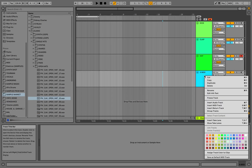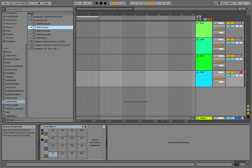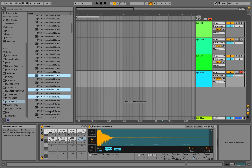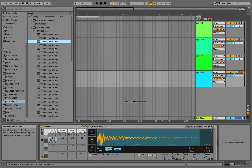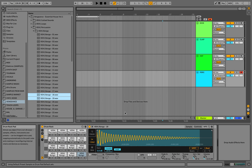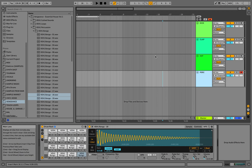And now let's repeat the same process with our percussion. So now we have our kicks, claps, hats and percs — and let's make a beat.